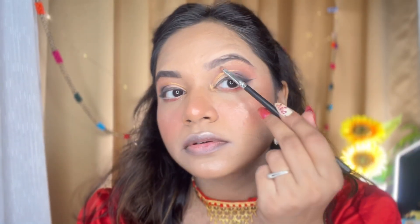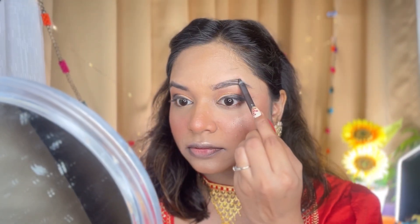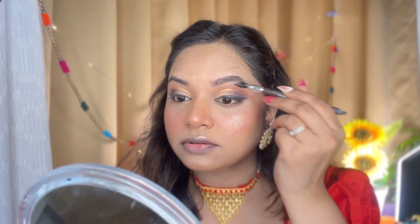I will highlight the inner corners and brow bone. Now we will complete the eyebrows — without eyebrows the look is incomplete. This is a Faces Canada Eyebrow Pencil, it is a very creamy and pigmented pencil, so apply it carefully.